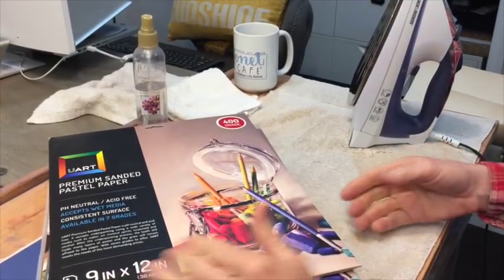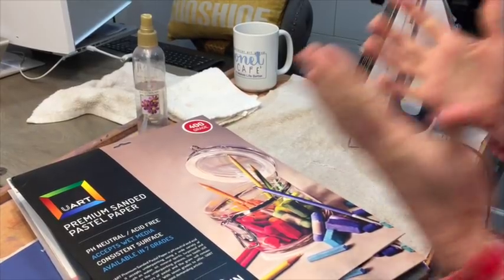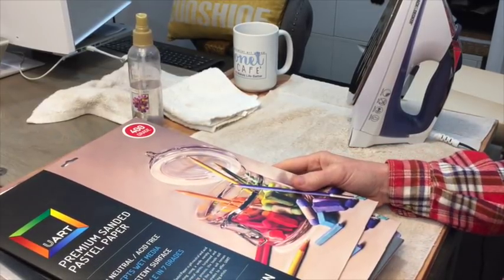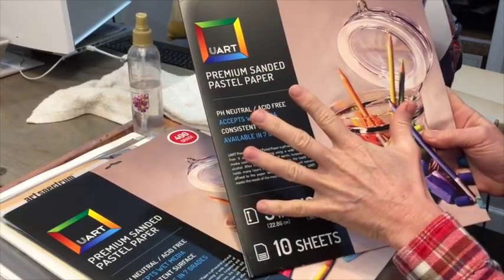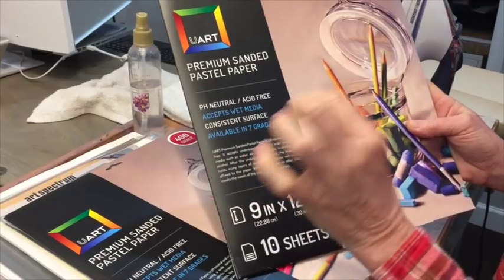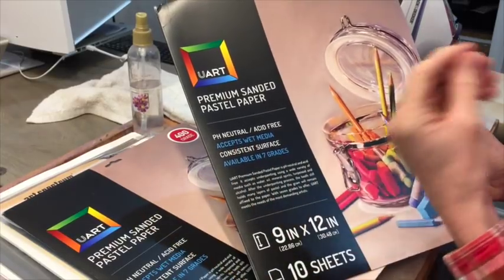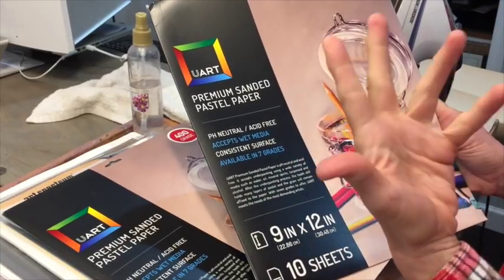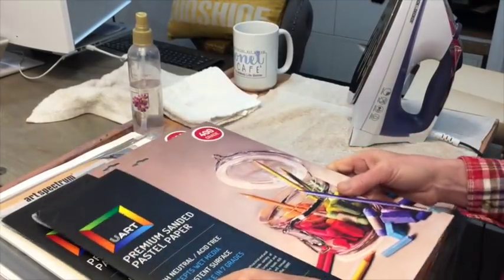Good morning from Monet Cafe — at least it's morning here. I wanted to give you a quick little video on something I searched forever to find a solution to. There is a wonderful pastel paper called UART paper. If you're not familiar with sanded surfaces for pastel painting, it's best to use sanded papers for pastel artwork. It's literally like sandpaper from a hardware store, but prepared specifically for pastels, for longevity, so that your art will last for years and years.